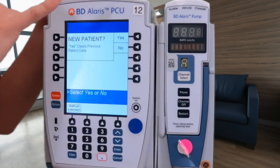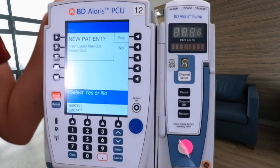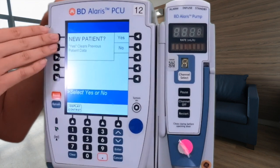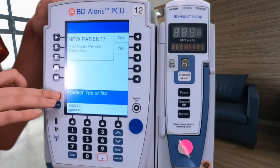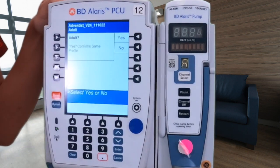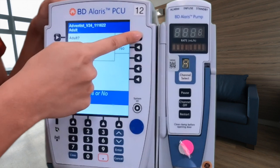Because this is a new patient, we're going to select yes. If this was a patient you've had in the past or you want to continue your regular fluids, you would usually say no. But because this is a new patient, we're going to press yes. And it is an adult, so we're going to press yes.